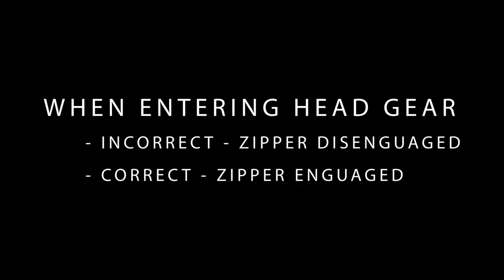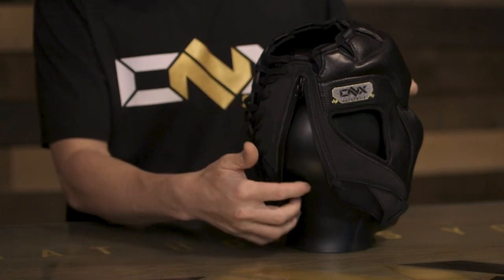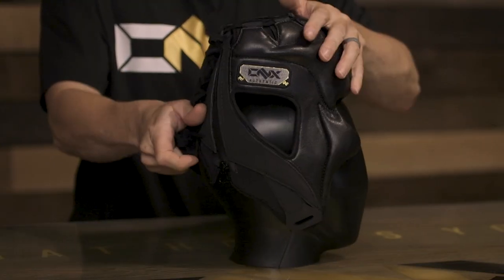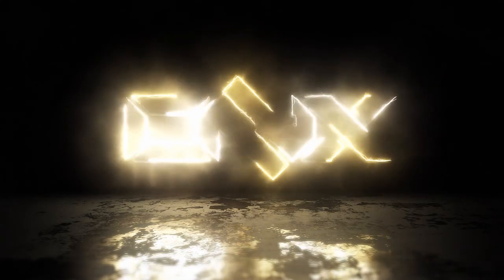The quick-release zipper is only designed for exiting the headgear. If you're putting your headgear back on, make sure that your zipper is always engaged. Do not put your headgear on with your zipper disengaged — it will cause damage to that zipper.